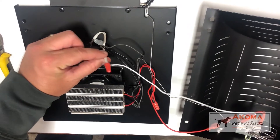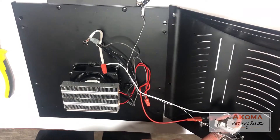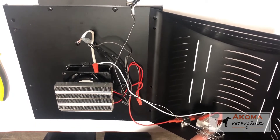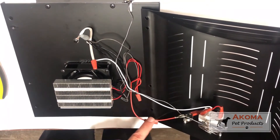Power comes into this unit through this white and red here, goes to our thermostat. You with the dial tell this thermostat when to engage. When you do, the thermostat says okay, let's turn on, and power comes through here.